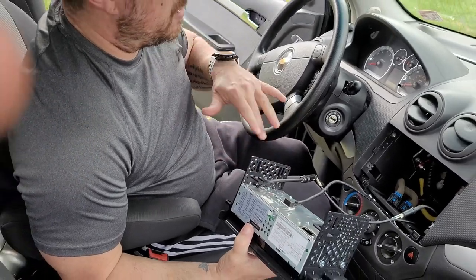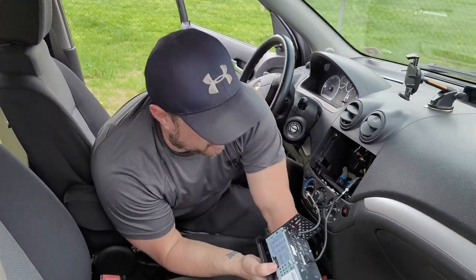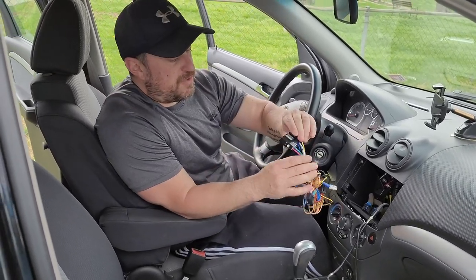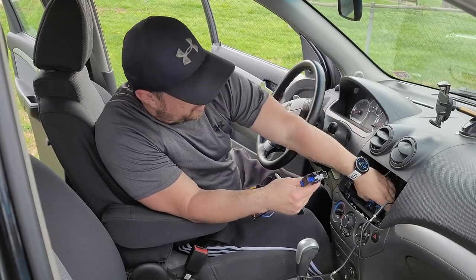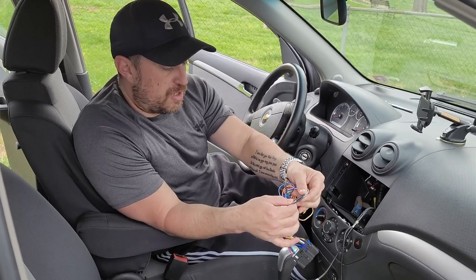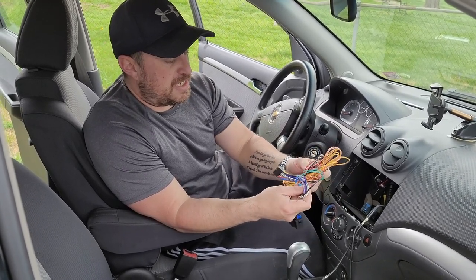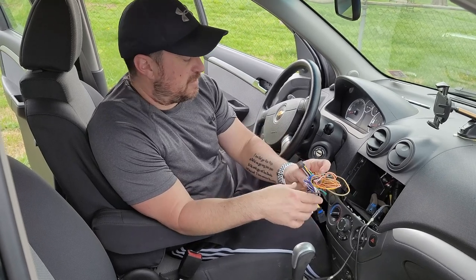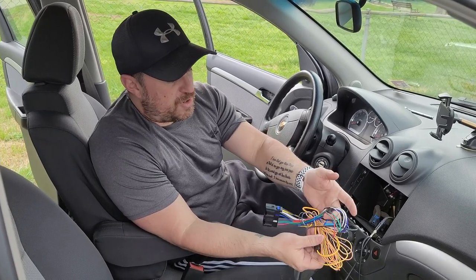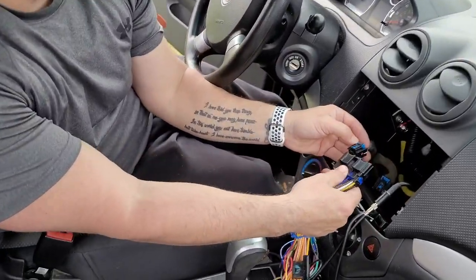I'm also going to go ahead and run a microphone so I can use my Bluetooth. One of the things you also want to get is a wiring harness for your particular vehicle — in this case the Chevy Aveo. It will look like this on one end so that we can connect it here and then to your radio. I prefer to twist the wires together and then shrink wrap them instead of using electrical tape. I feel like it's much safer in case your power wire comes loose and accidentally touches metal — you won't have to worry about frying your radio. I would suggest using shrink wrap on each of the individual wires.